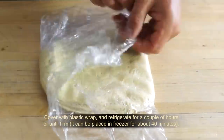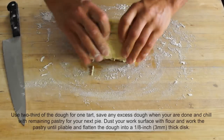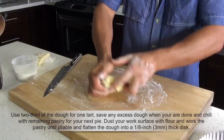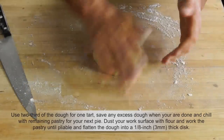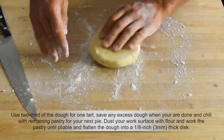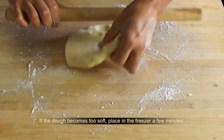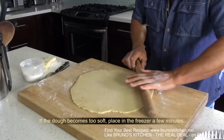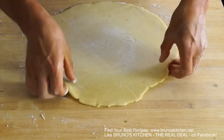Once chilled, I am going to show you how to roll it. To make one tart, you will need two-thirds of the dough. Save any excess dough for your next pie. Dust your work surface with flour, work the pastry until pliable, and flatten the dough into an 18-centimeter, 3mm thick disc. The dough should always be cool — if it begins to get sticky, freeze for a few minutes.